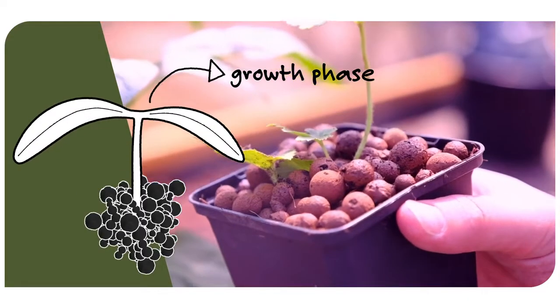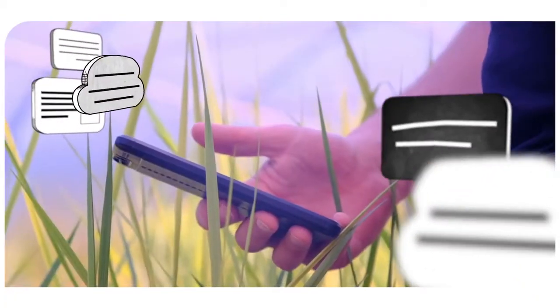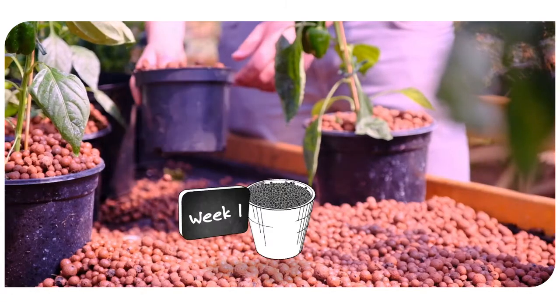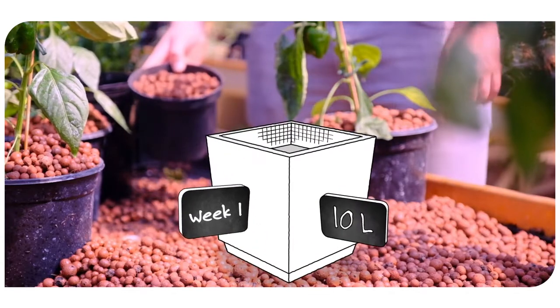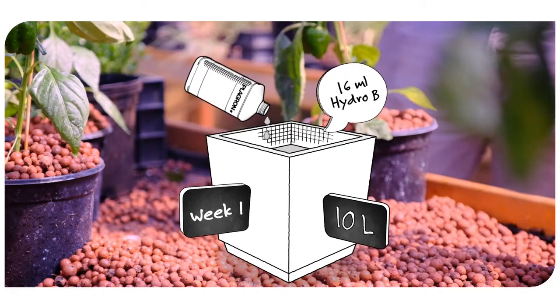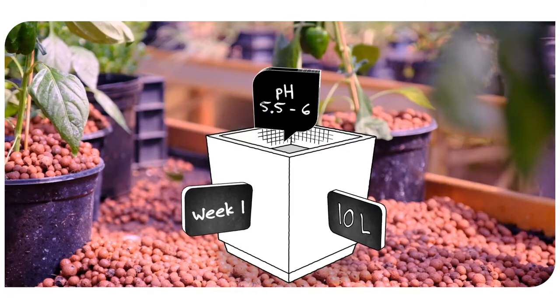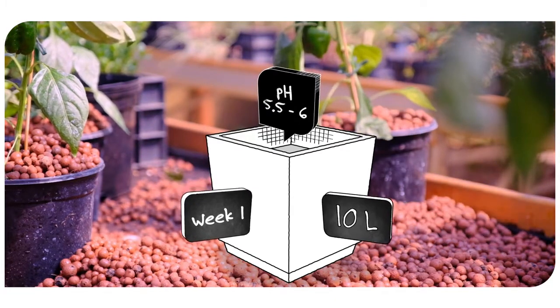How much Hydro A and B your plants need depends on the phase they are in. Our grow schedule calculator helps you determine the amount of nutrients required. For example, if your plants are in week one and your water barrel contains 10 litres, add 16 millilitres of Hydro A and stir well, then add 16 millilitres of Hydro B and stir again. Make sure the pH value of the resulting nutrient solution is between 5.5 and 6.